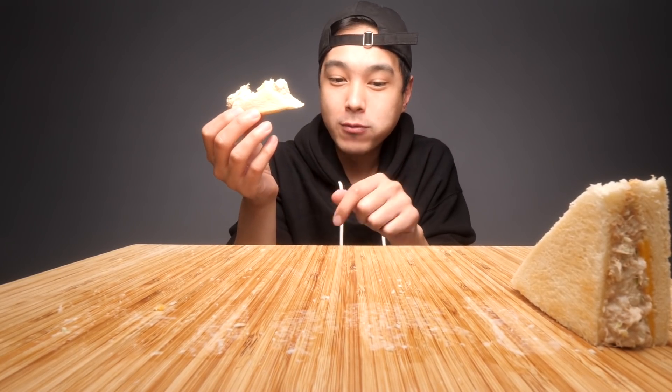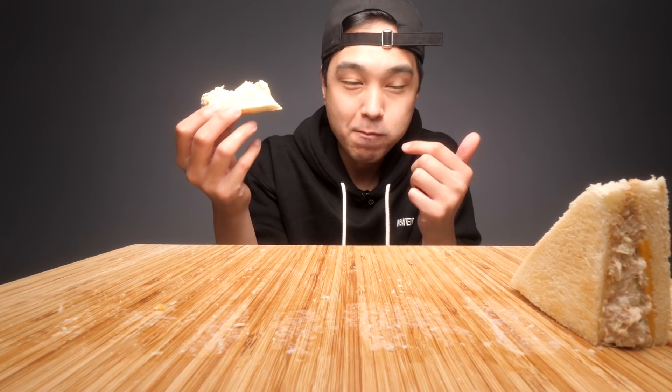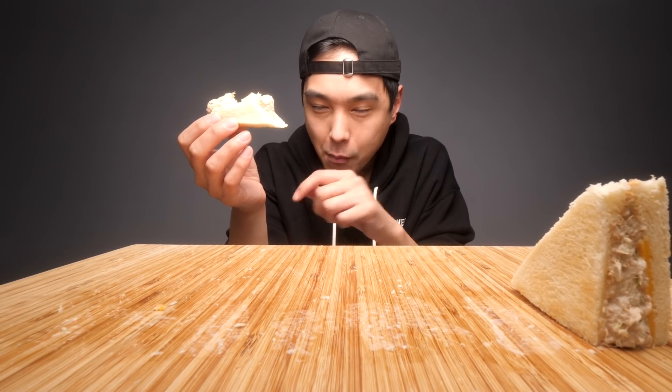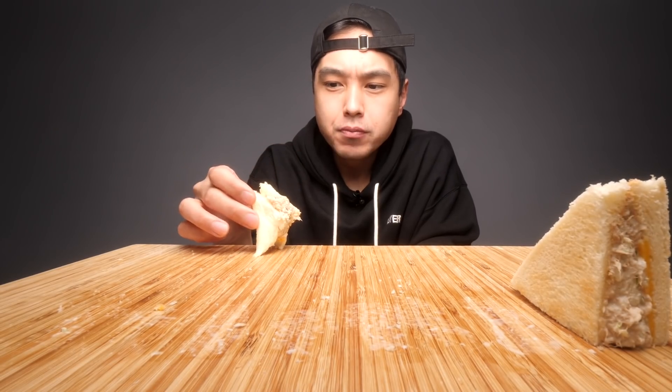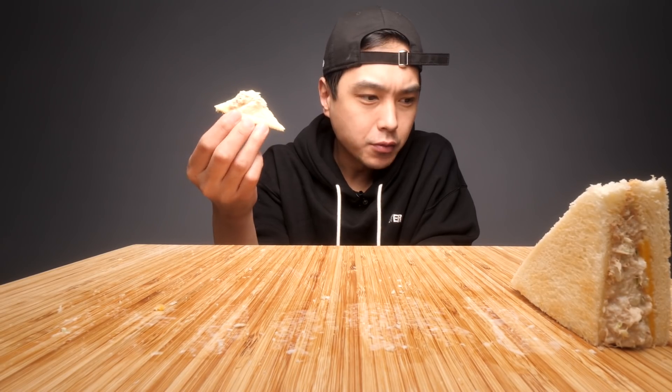I didn't try either tuna or spam until I was in Korea, because people in Korea love spam and canned tuna, which is interesting.